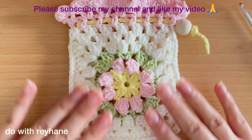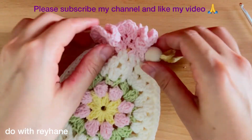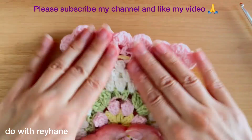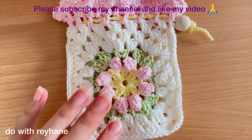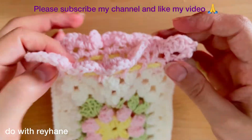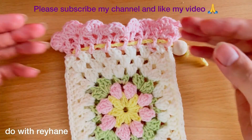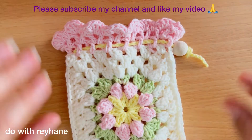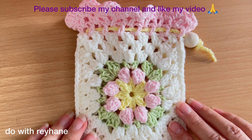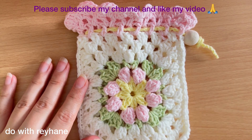Now you have a very beautiful pouch. As you can see, this beautiful pouch is useful to put something you like — for example, your makeup tools, your soap, or everything you want. Thank you for watching my video. If you like it, please subscribe to my channel and like my video. If you have any question, put your question and I will answer you. Thank you!